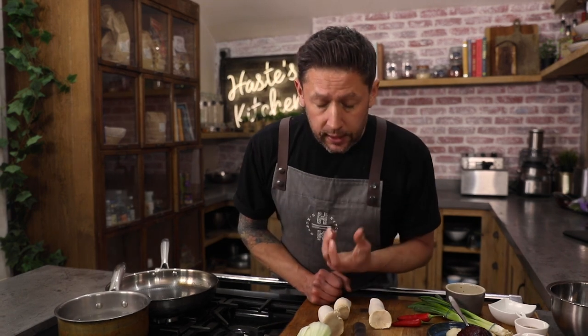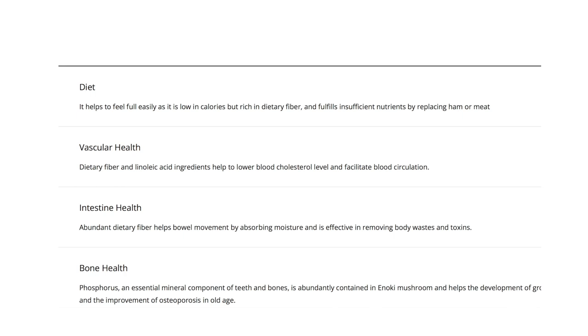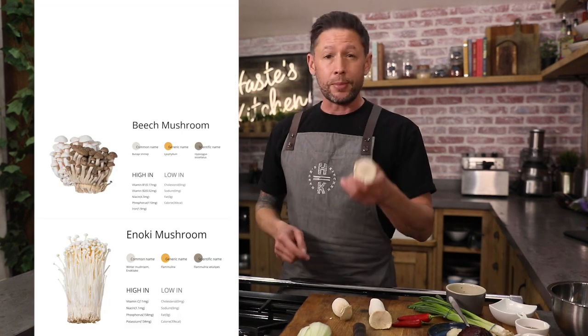For this recipe I've paired up with a company called Kmush. Their foods are basically available at Tesco's. I've picked up this amazing king oyster mushroom — these are really well known within the vegan industry because they take on lots of flavours and have a really meaty texture. They also do the enoki mushroom, the beech mushroom and the oyster mushroom.